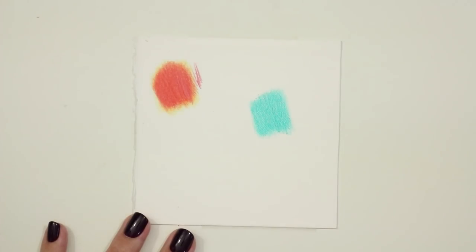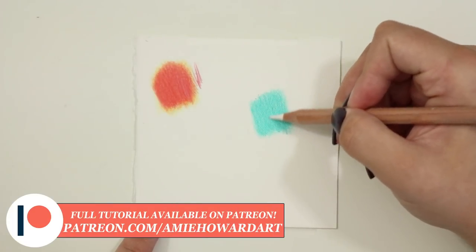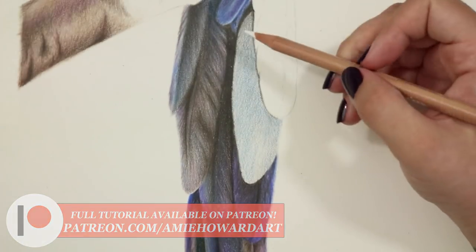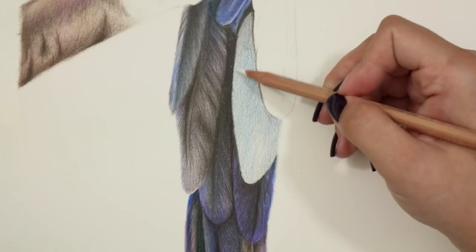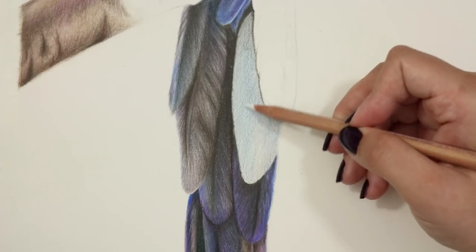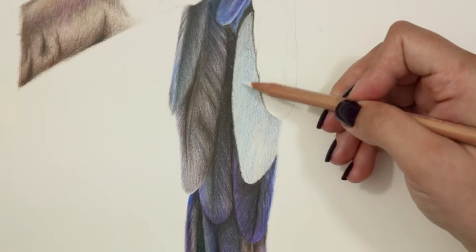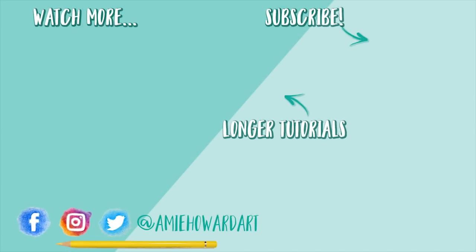That's pretty much all I have for you today. If you want to follow along in real time, there is a 40-minute video tutorial available to my patrons over on Patreon and to my website subscribers as well — I'll leave links to both down below. If you enjoyed this video, make sure you hit that thumbs up button. If you're new here and not yet subscribed, click that subscribe button and tick the little bell to be notified when my colored pencil videos go live. I upload new videos every single Friday and live stream on Sundays too. I'll see you in the next one — bye!